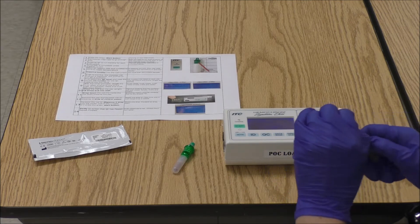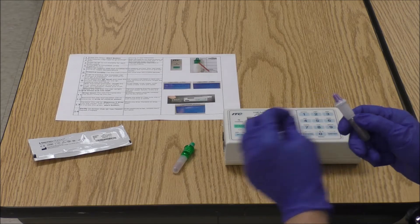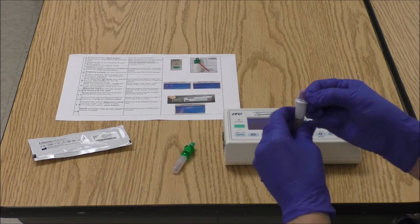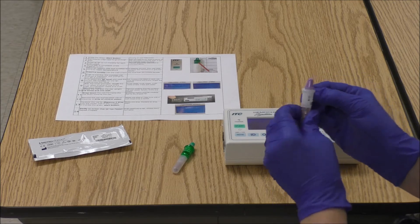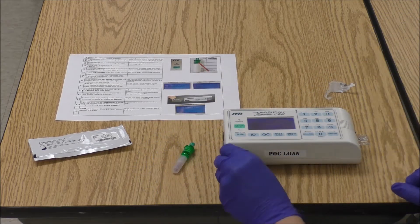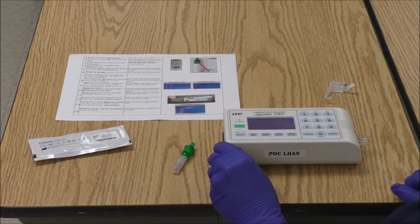While the cuvette is warming up, you have 5 minutes until you can't run the QC anymore. Go ahead and unwrap your QC vial. Tap to get everything to the bottom. Then crack 3 times, rotate, crack 3 times, rotate, crack 3 times, and shake it.